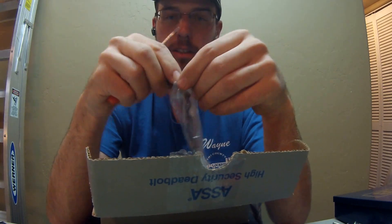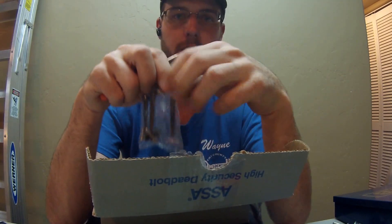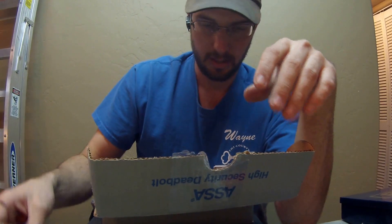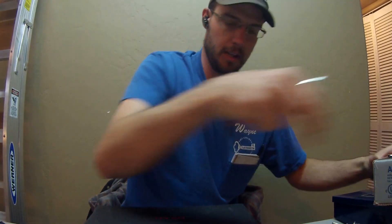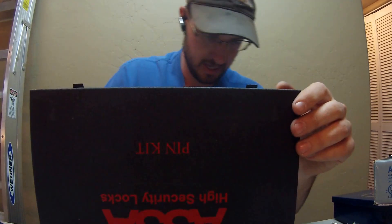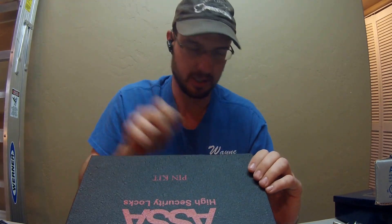These are the best high security locks you can put on your door right now. Inside the kit they give you ball bearings, so the attack of trying to drill out the screws is denied. They're stainless steel — they'll stop any drill bit, and if you have carbide drill bits, they're just going to spin and deflect on these.